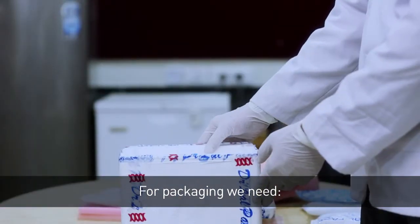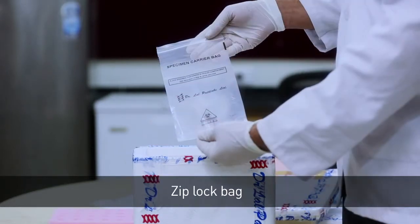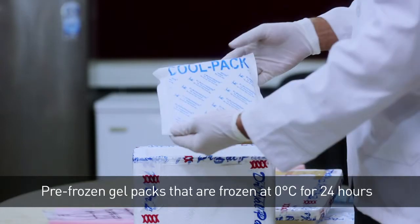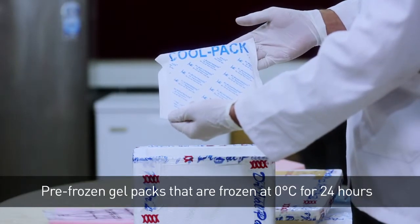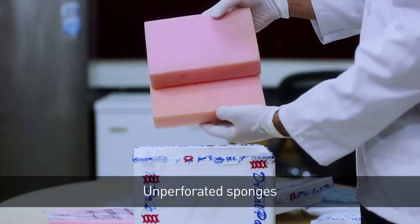For packaging, we need a thermacol box, perforated sponges, a Ziploc bag, pre-frozen gel packs that are frozen at 0 degree Celsius for 24 hours, and unperforated sponges.